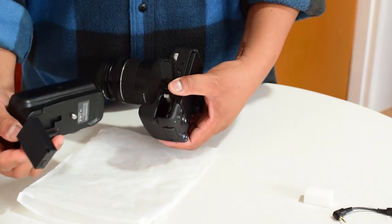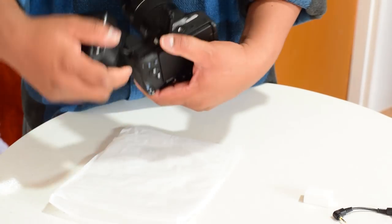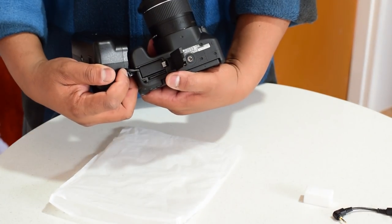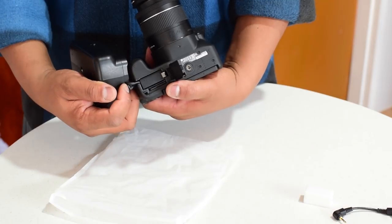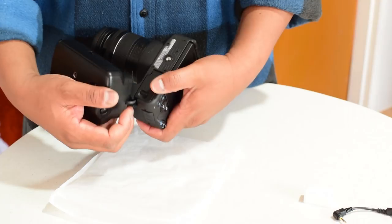Open the battery compartment, hold it, and just make sure to clip it in. The dummy battery cable will be protruding slightly. Then close the battery compartment.